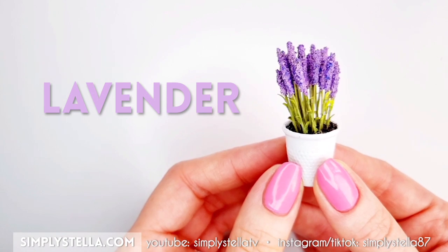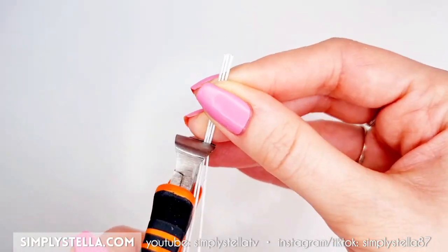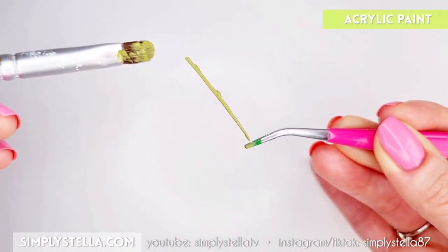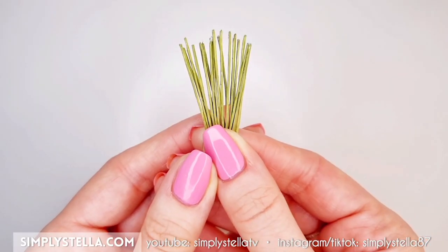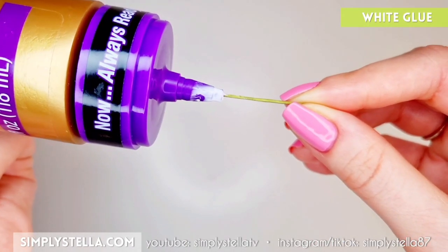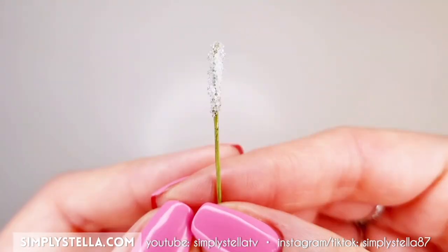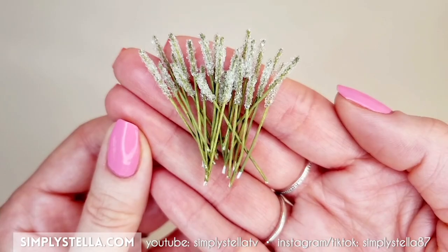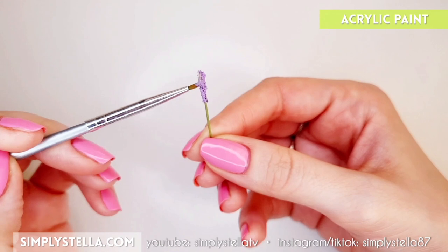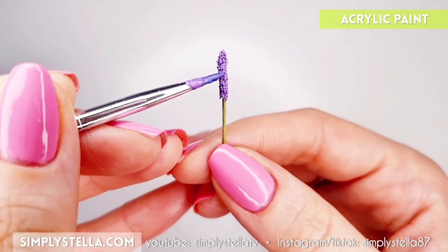I'll start with lavender, since it's the easiest one to make. For the stems, I used floral wire, which is basically just wire covered in paper. If you don't have it, you can use regular wire. I painted the stems with green acrylic paint. To make the flowers, I used micro glass beads — I originally bought these to mimic salt and sugar on miniature food, but they are super versatile. Cover one end of the stem in wet glue and then dip it into the jar of glass beads. Once the glue has dried, paint the flowers with acrylic paint — I used three shades of purple: one for the base, a lighter shade, and a darker shade applied in spots.